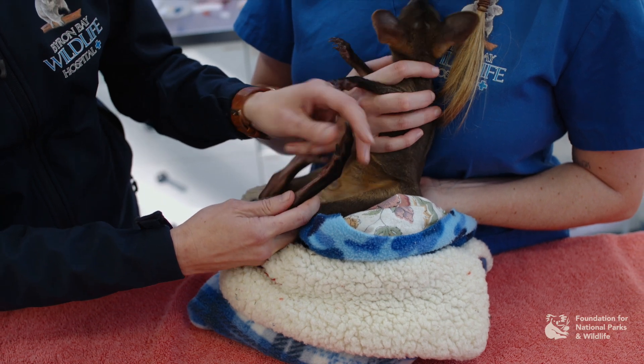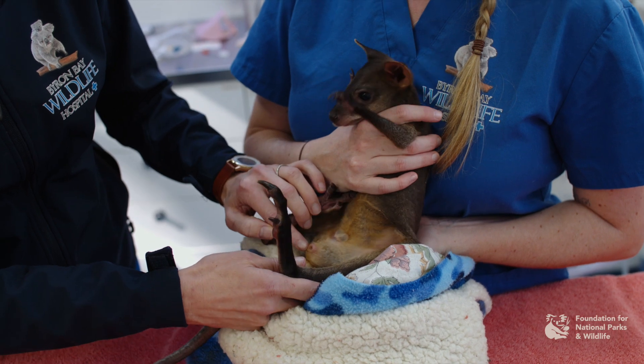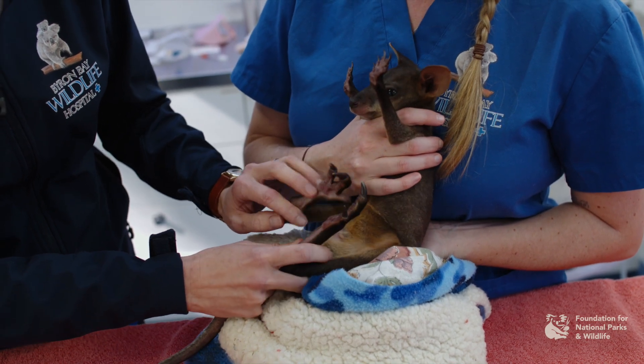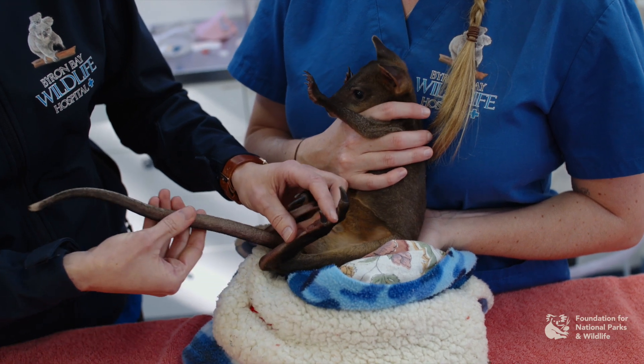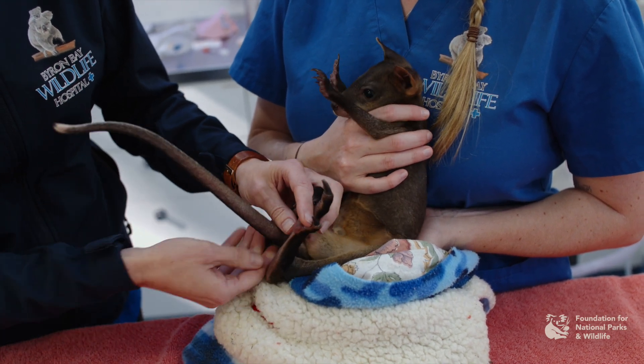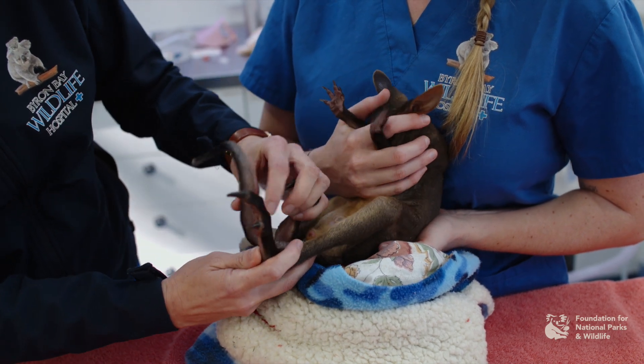We're checking the feet, making sure there's no swelling, and checking the cloaca that it's nice and dry and clean. You can also take their body temperature the normal way. And check their tail — a lot of these guys can actually get fractures to their tails and dislocations of the vertebrae, so you want to check for symmetry as well. We let them calm down and then we continue our physical examination.